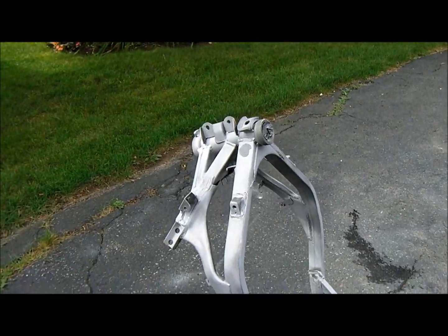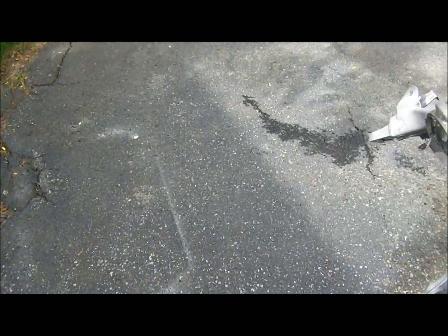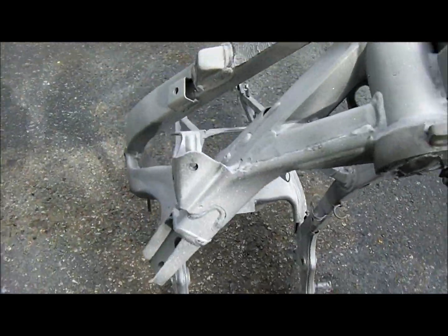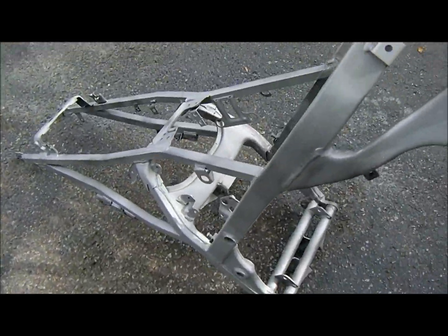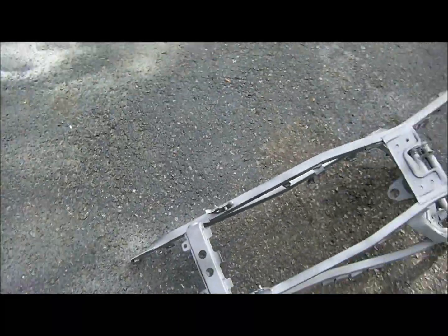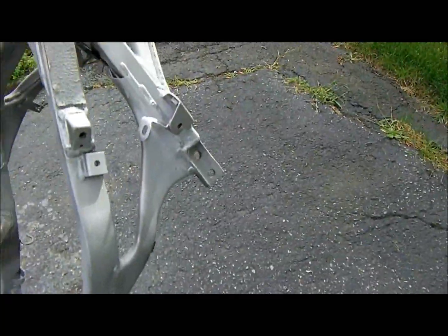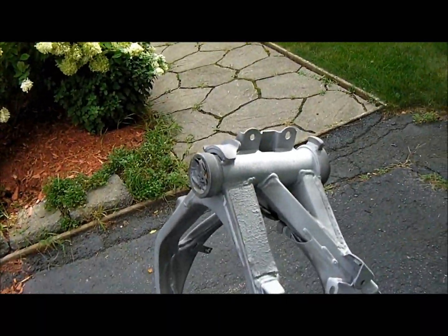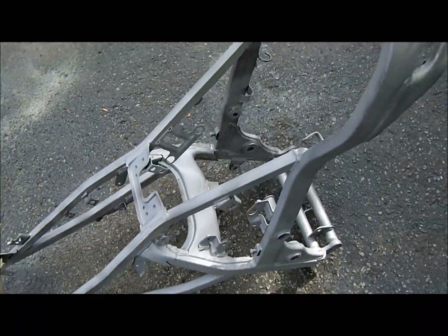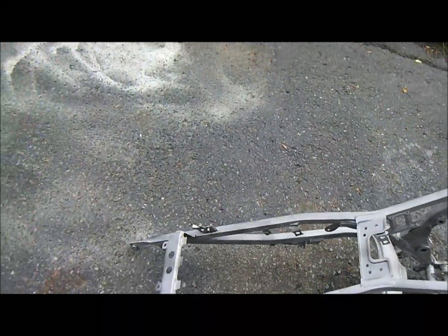After a bit of work the frame is cleaned up — as you can see, no sign of rust. The paint is dull, what's left of it, so should be good for the next step.